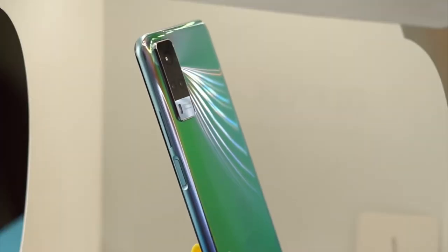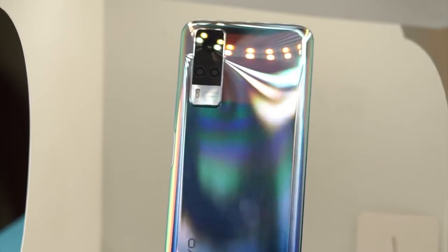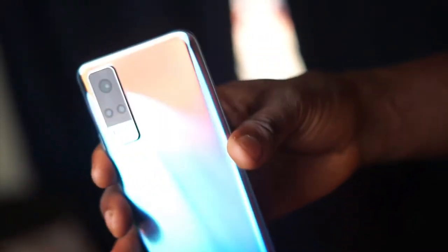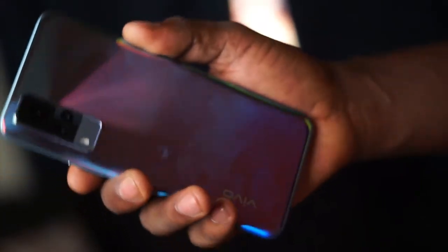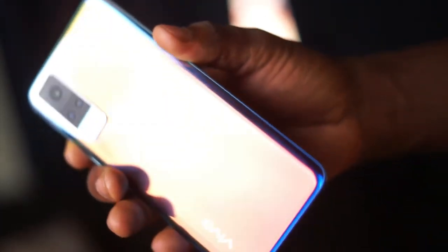The first thing you are going to notice when you take this phone out of the box is the design. This phone has a plastic back which has all the colors of the rainbow. The back of the phone is so reflective, it catches the light at different angles and shows you different colors depending on the angle. The phone has a glass front, a plastic back, and a plastic body. Because of the very reflective nature of the plastic back, it tends to attract a lot of fingerprints and gets smudgy if you handle it without a case. The good thing is Vivo included a clear plastic case in the box.